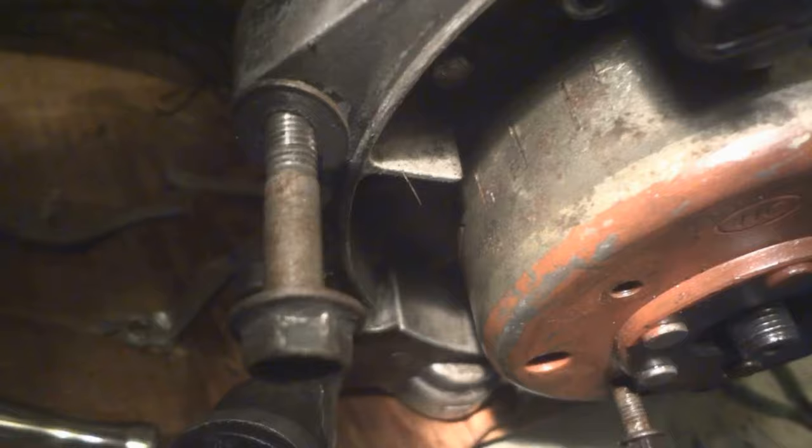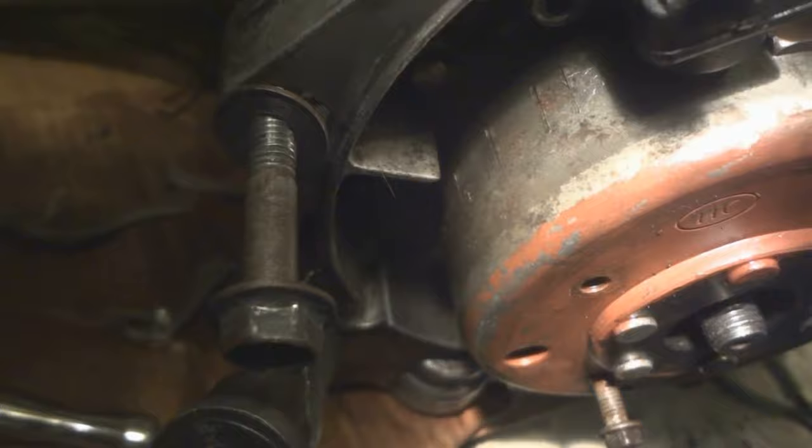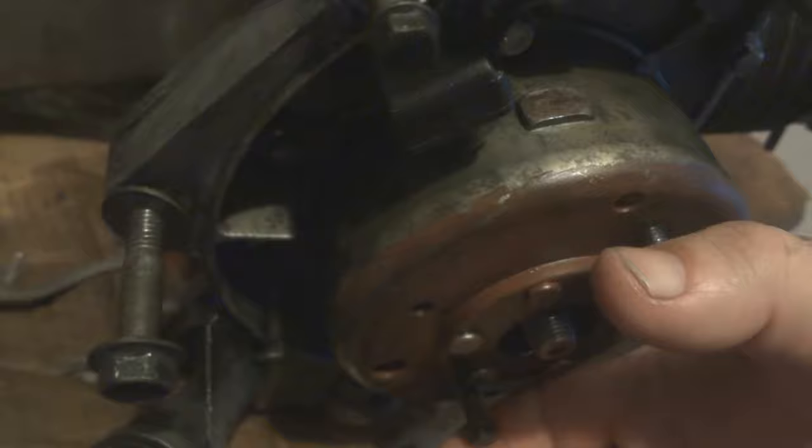Right there where the T is — it doesn't really want to stay there, you just have to kind of hold it. See the T? Line it up right there with that piece of aluminum that sticks out. You might have to hold this and then go look at the gear and see it's in the right spot — see the cam's in the right spot. Those holes are lined up there and the big hole's on top, so the timing should be good.